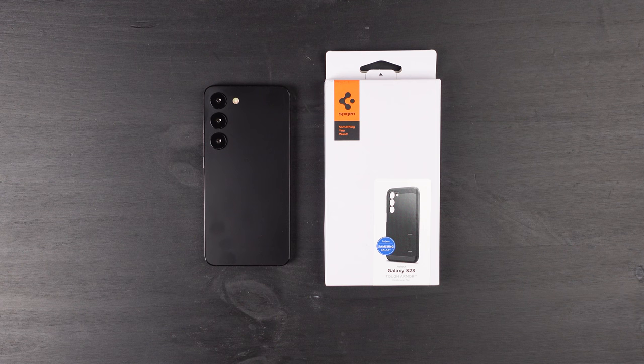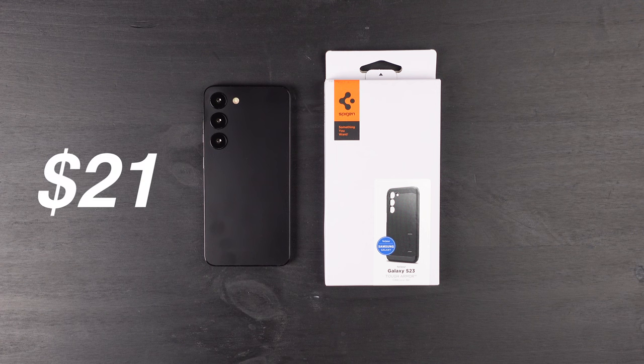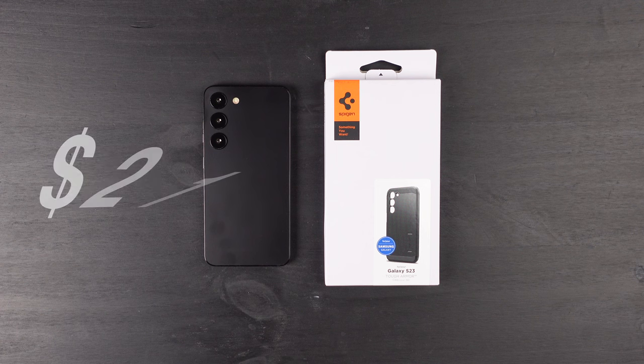Hey, what's up guys? It's Roy here. So today I have the Spigen Tough Armor case here for the Samsung Galaxy S23. They do make this for the Plus and the Ultra as well. So if you're interested in buying this case after watching this video, do follow my Amazon affiliate link down below. It's going to cost you around 21 bucks, and there is an instant 5% off coupon right now.